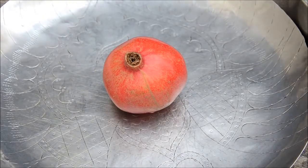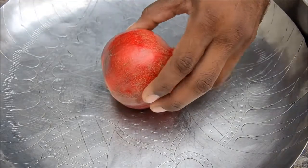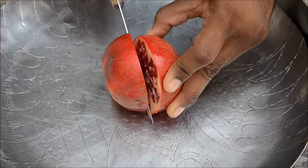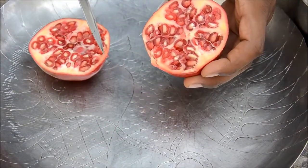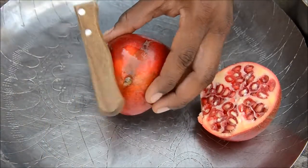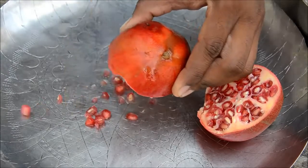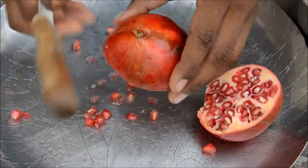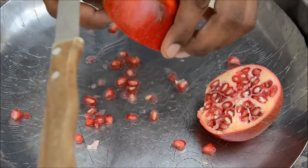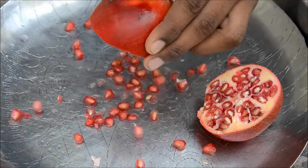Now, how to cut a pomegranate and get the seeds out. Grab a knife and cut it exactly into half. Now turn it around and turn the knife around — just beat it from behind. You see the seeds coming out! Oh my goodness, the seeds are flying out.